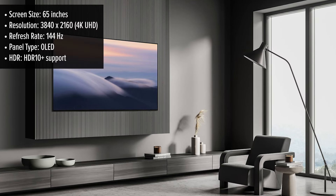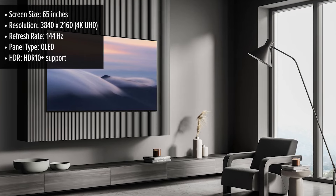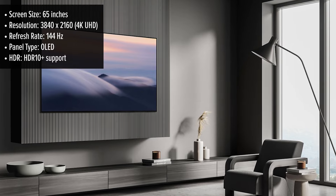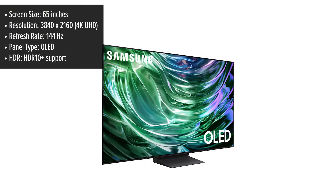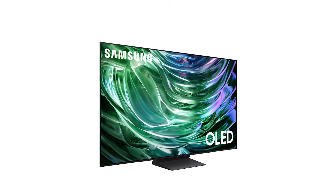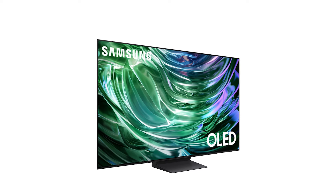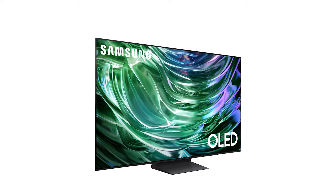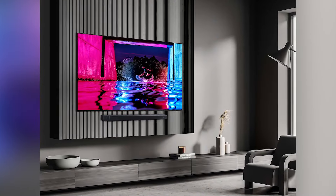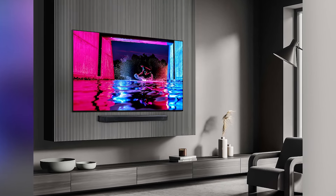The S90D's display is where this TV truly shines. The 65-inch OLED panel delivers pure blacks and bright whites thanks to its impressive contrast ratio. Samsung's Quantum OLED HDR Plus technology ensures vibrant and accurate color reproduction, which is Pantone-validated, meaning it closely mirrors real-world hues, perfect for films and sports alike. This TV offers superb clarity with deep, inky blacks and vivid colors that bring images to life.